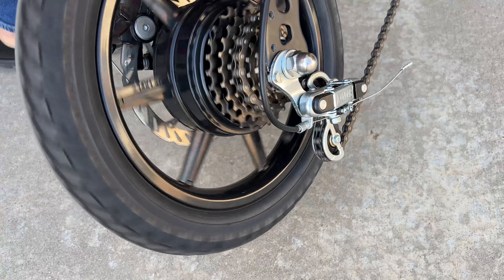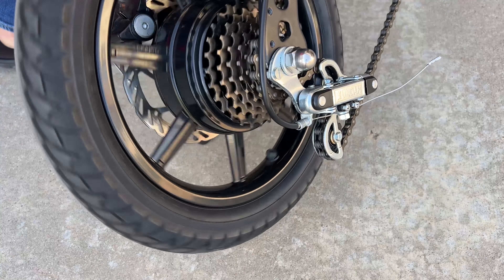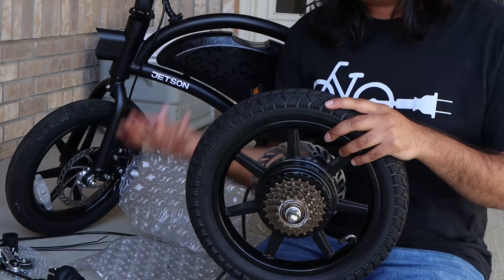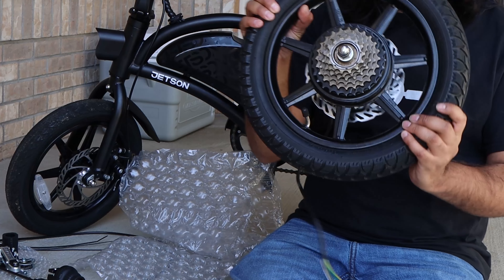I'll put out a detailed step-by-step installation guide in the near future, but just wanted to show you the finished product today. This is a fairly straightforward installation, and the kit from JB Bike Parts comes with everything you need, including pre-assembled gears with its own rear wheel with the new motor.